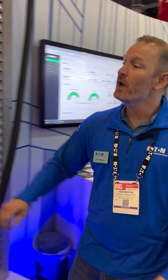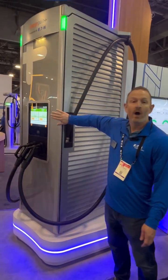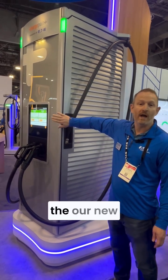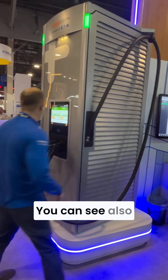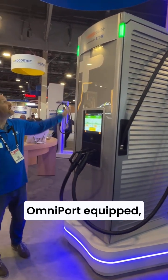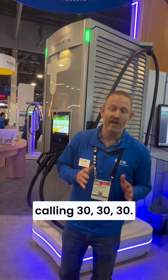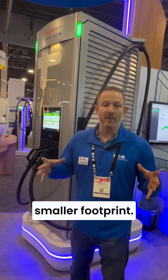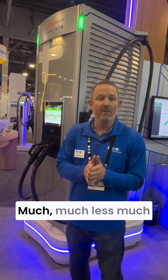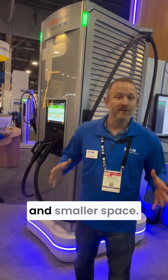Let me show you something new. This is our Express Solo unit — the standalone version of what we're calling our new DC architecture. Also omniport equipped, 600 kilowatt output. The coolest thing about this system is what we're calling 30-30-30: 30% lower capex, 30% lower opex, and 30% smaller footprint. So amazingly easy to deploy, much more cost-effective to own, and a smaller space.